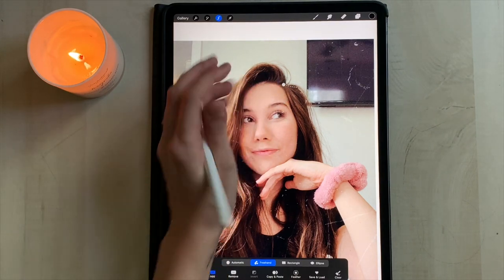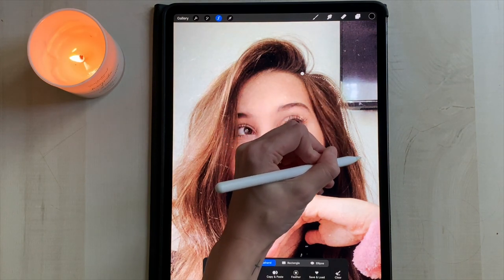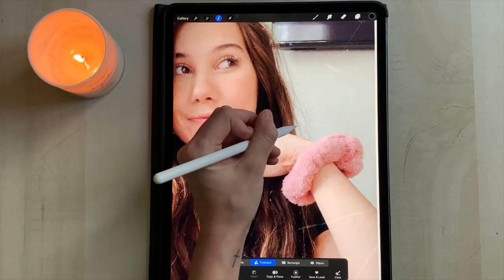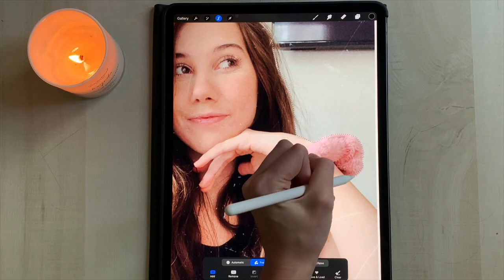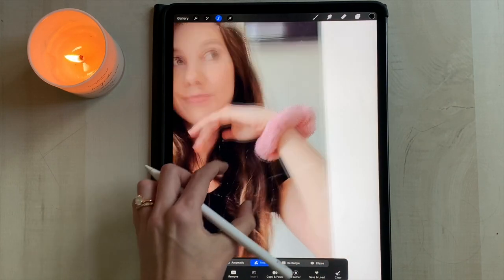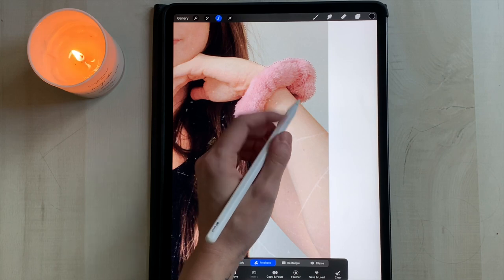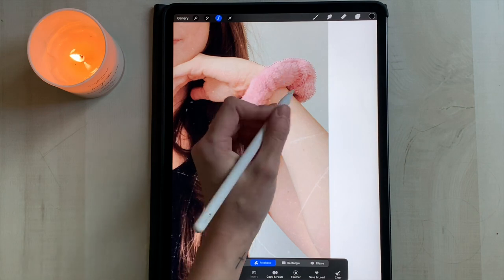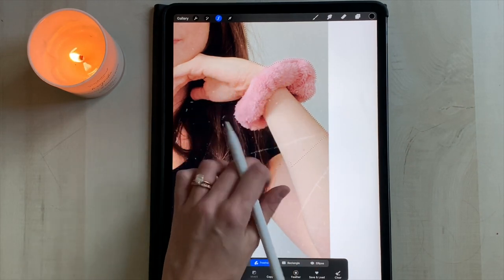I'm zooming in and using the freehand tool to cut out my body from the background. The little circle shows where you started and you basically just trace along the outline of what you want to cut out. Also, if you get to a straight edge, rather than trying to make a perfect line you can just click from where you stopped to the point you want to go — it does a straight line, which makes life easier.